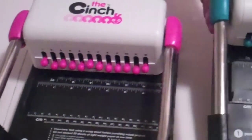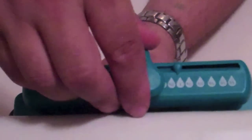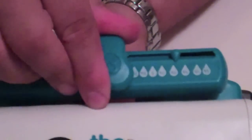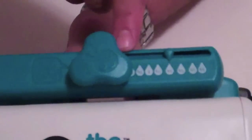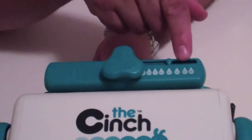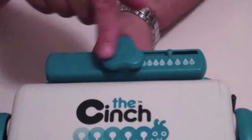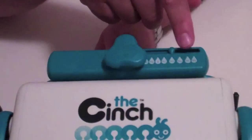With version two, the mechanism is actually right here, and the way it works is you just push and this little indicator turns to show you where it goes. These sizes are the exact same as version one, but version two now has three additional sizes: five eighths, one half, and three eighths. So one of the major differences is the bar location versus being on the side, and the fact that it can do smaller wires. That's one of the things I really like about version two.